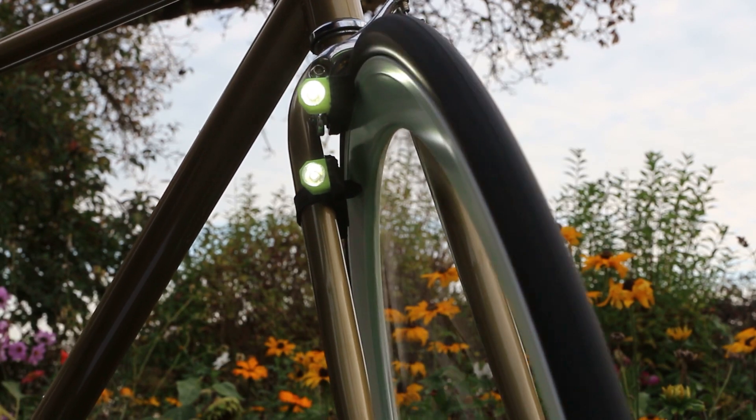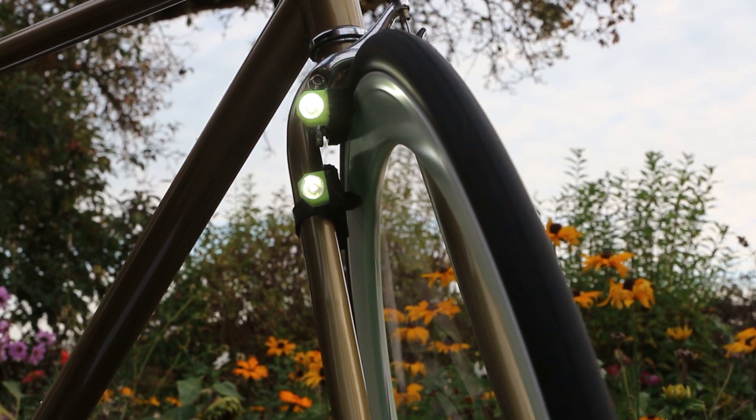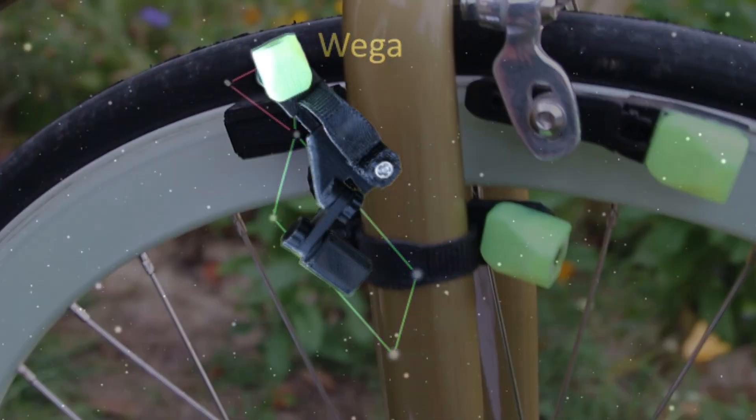For disc brakes we have the Vega, named because of its similarity with the stellar constellation Lyra and its brightest star, Vega.